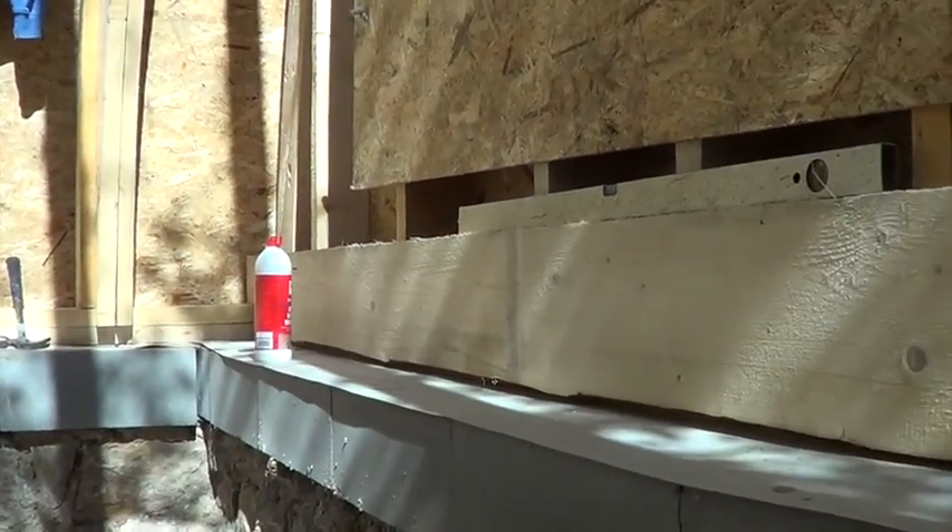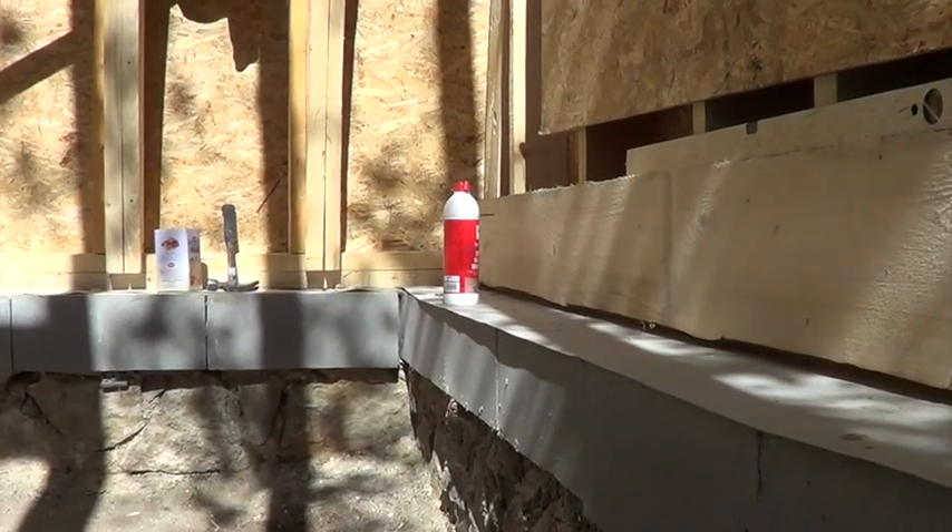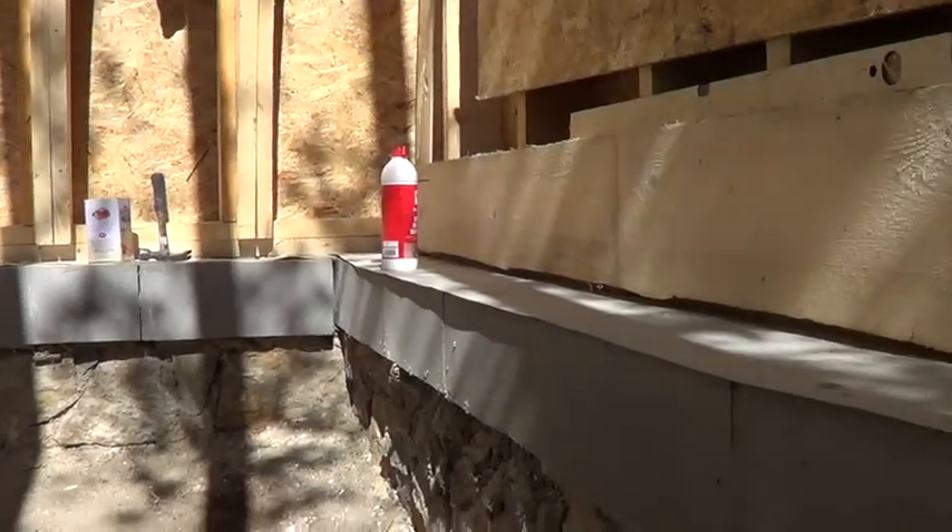Not only does it secure it, but it gives that extra little bit of protection against wood-on-wood creaking when walking, which none of us like. This existing floor profile here.